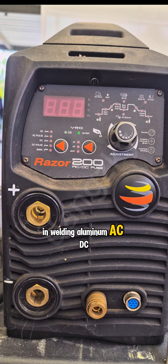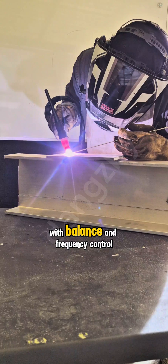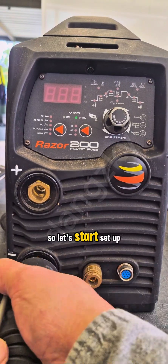In welding aluminum, an AC-DC TIG welding machine is needed, with balance and frequency control if possible. So, let's start.